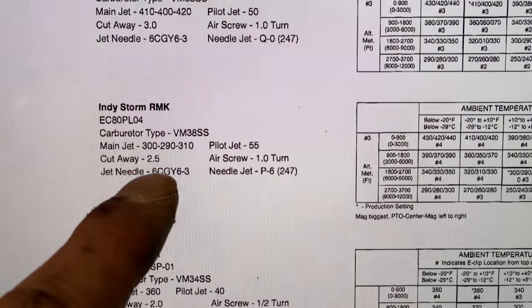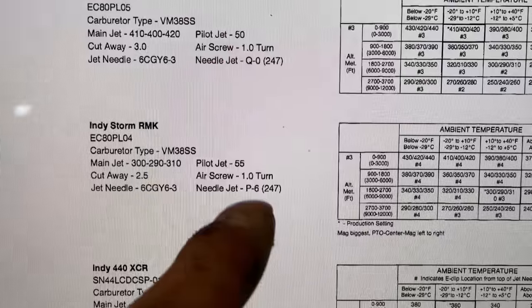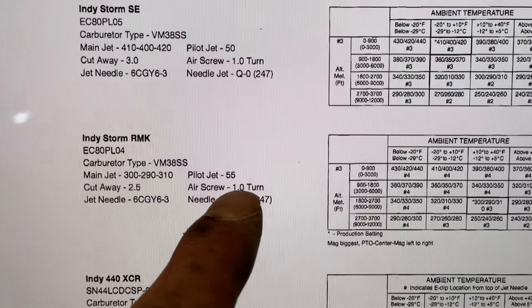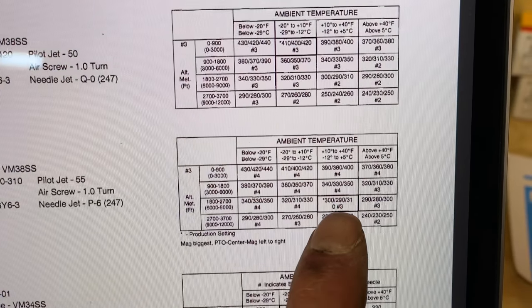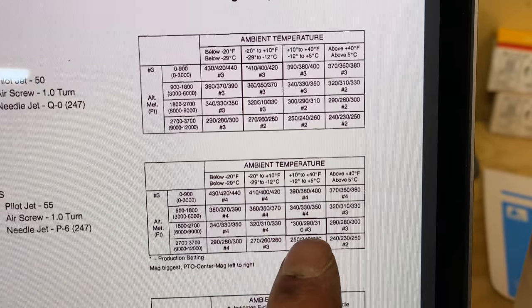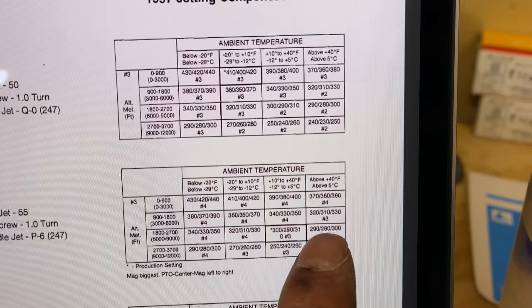Here's our Indy Storm, our '97. We've got the same main jet, same cutaway, same needle, same clip position, same pilot jet. Our air screw was about 1.2 turns out. Same needle jet. Over here we've got our awesome jetting chart — we're at the six to nine range and we're usually at that 10 to 40 right now. Come this spring, maybe lean it out a smidge.